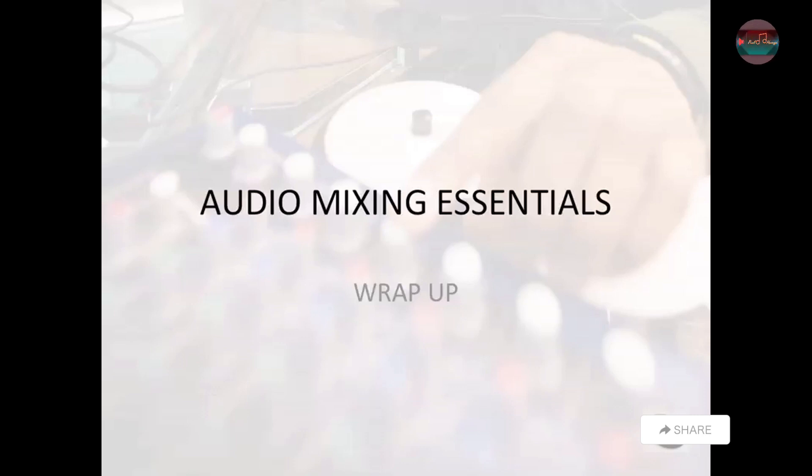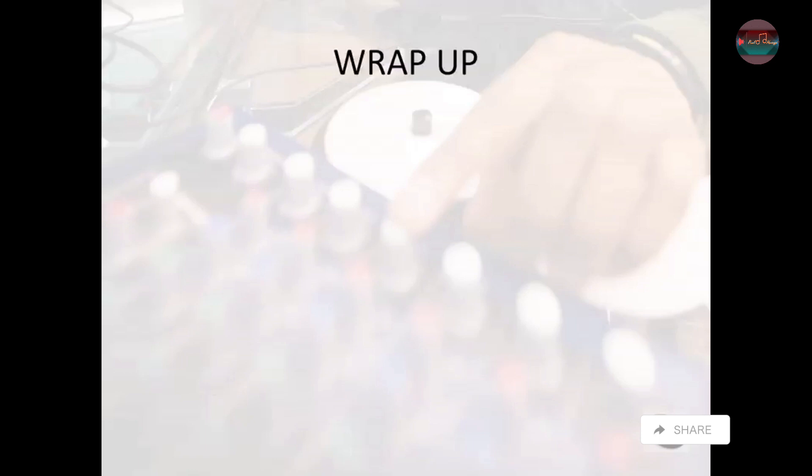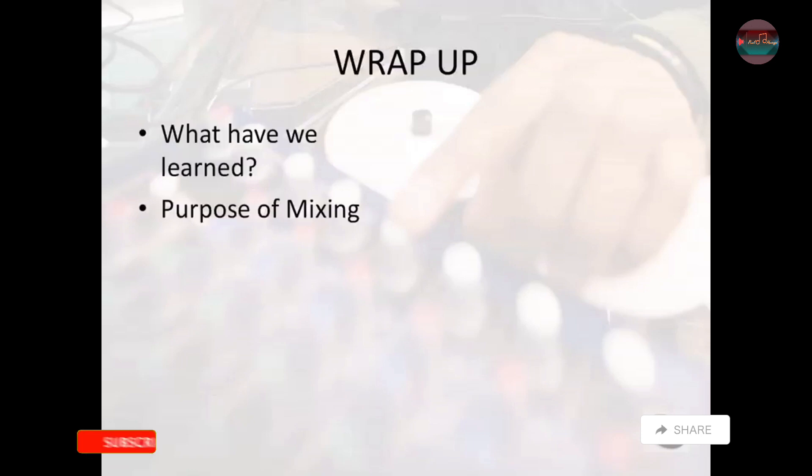Audio Mixing Essentials Wrap-Up. To wrap everything up, what have we learned? We learned about the purpose of mixing, why we need to mix, what some of the aural purposes of mixing are, and how we get things to a deliverable format.